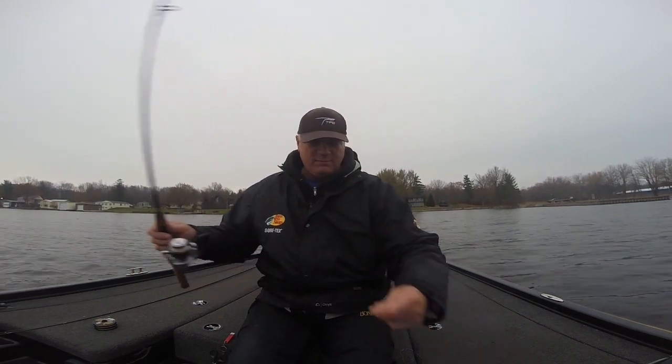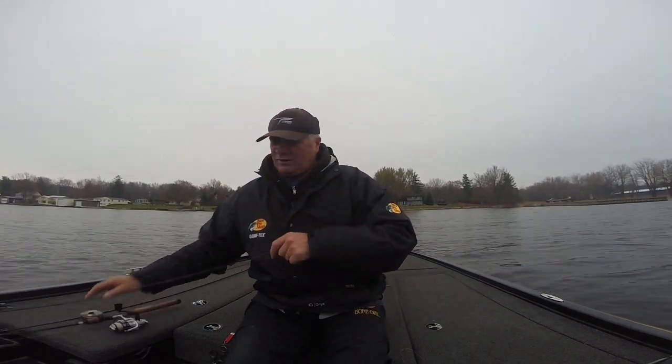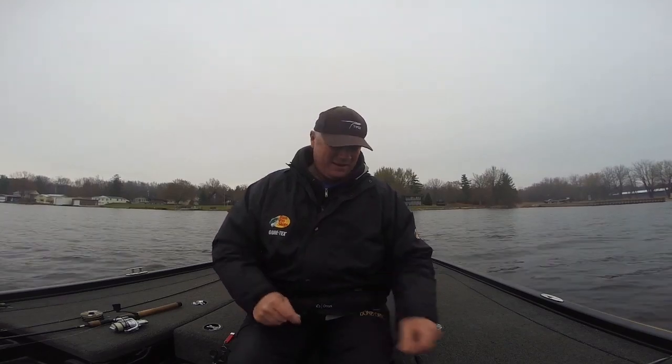Now that we've got our leader tied up, let's tie in a little swim bait and go see if we can catch some of these thumper pickerel in Henderson Harbor. Should be a lot of fun today.